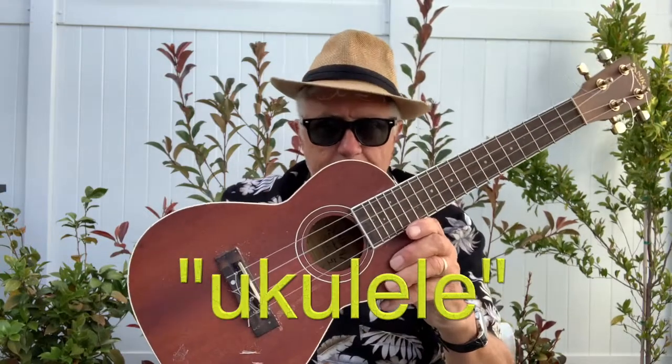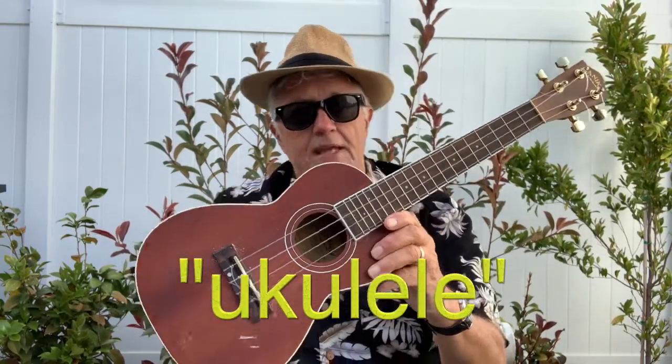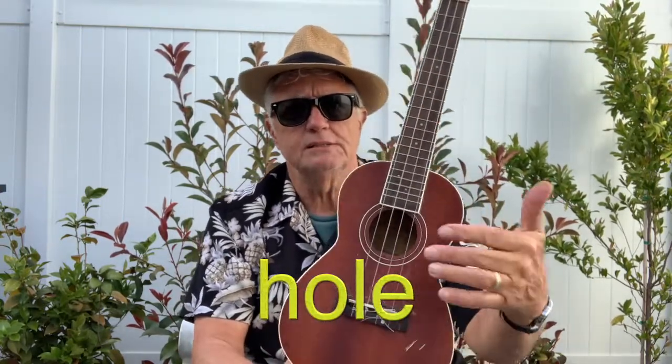This is a ukulele. If you decide to get one, make sure you get one with four strings and a hole down here. And I don't want to go any further than that on your very, very first lesson.